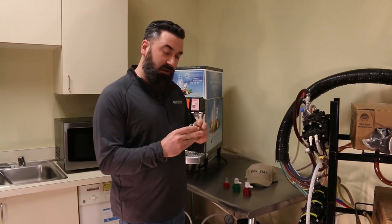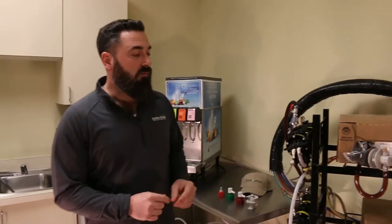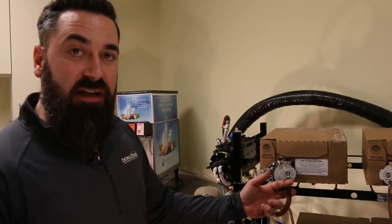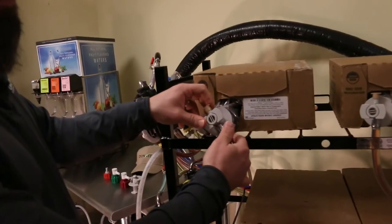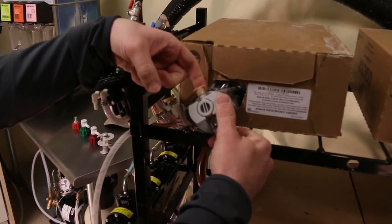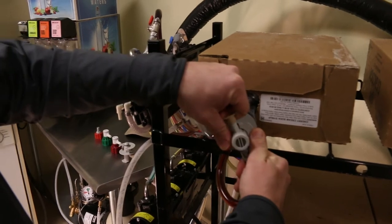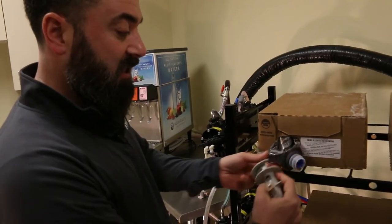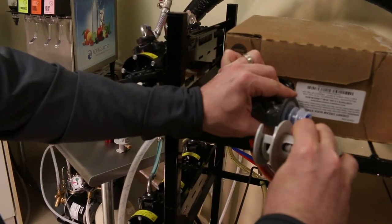I can show you a little bit more how this one works on our setup over here. This one's actually connected to a box. So if you find this at a location and need to take it off to change your bag-in-a-box, what you need to do is put your thumbs on this piece of plastic here and pull the insert out all the way until it clicks. Then this collar slides off the box connector.